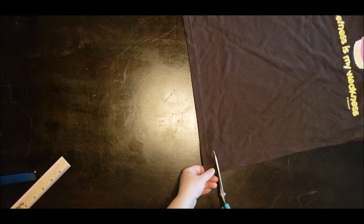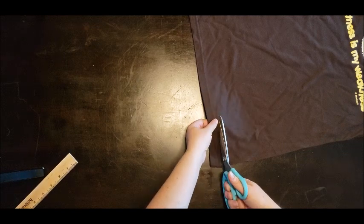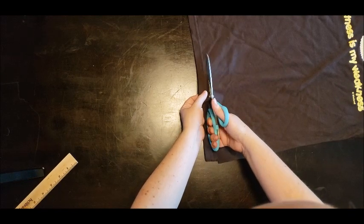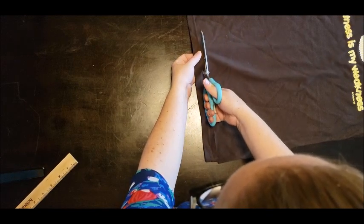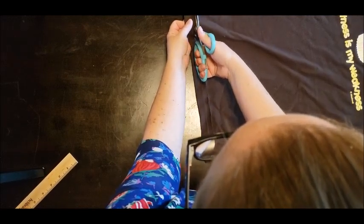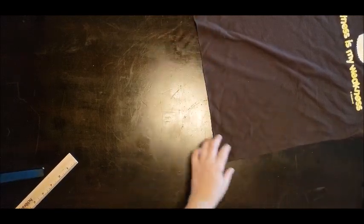Then we're going to cut off the hem the same way. We're cutting through two layers of fabric at the same time — the front of the shirt and the back of the shirt — going slow so that we have a nice, even cut line. We can do this with jersey fabric t-shirts because the material doesn't unravel. Other materials may not work as well.